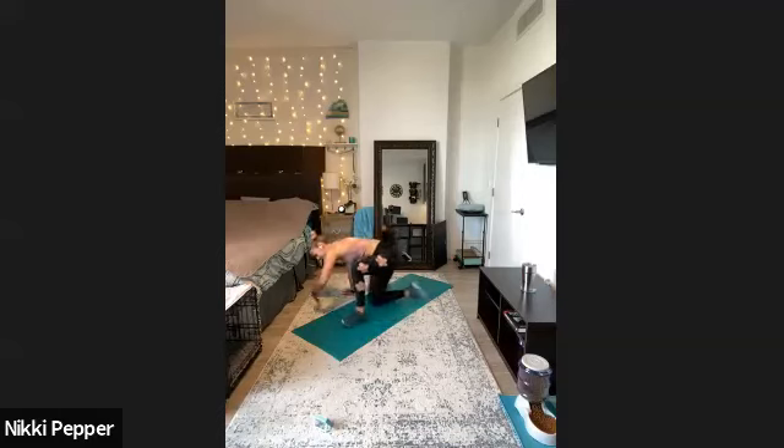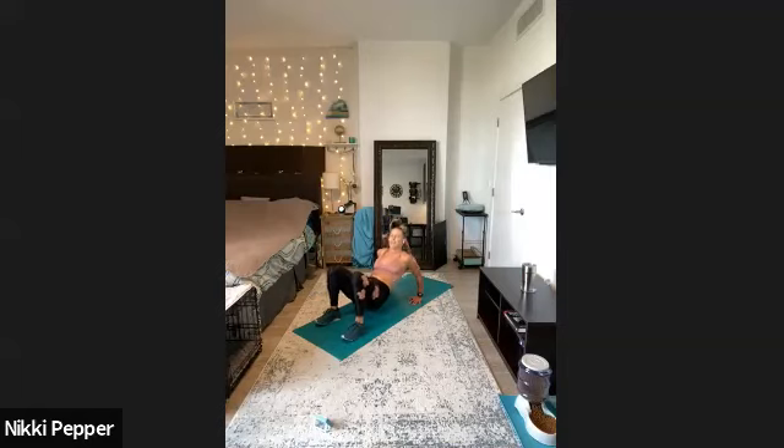And then right into that tricep dip — fingertips forward, elbows straight back, little dip, and straight up. All it takes is a very small bend with those elbows. Don't want to do too much pressure on the shoulder, just a little dip. You should be feeling the back of those triceps and a little bit the front of the shoulders. We got last couple seconds — three, two, one.